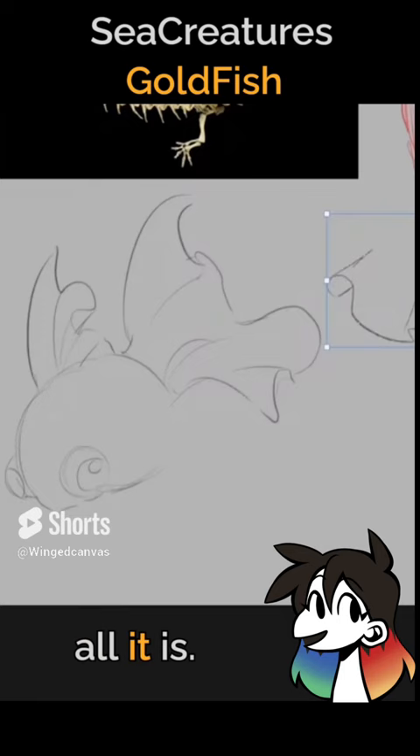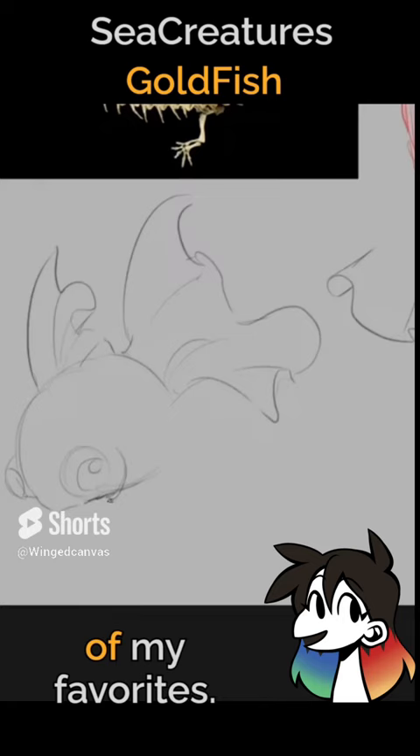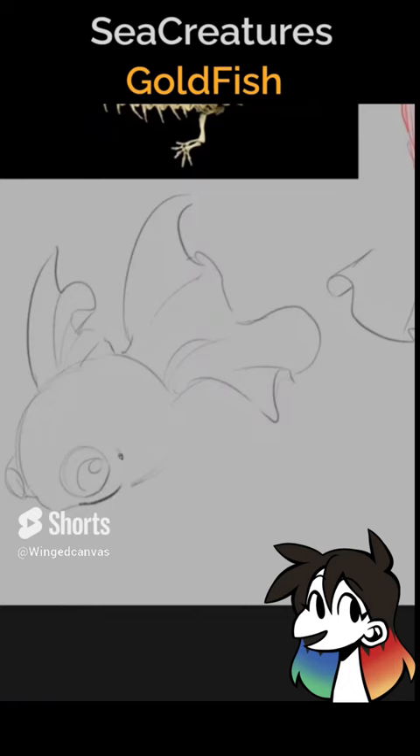I also love ranchu goldfish — ranchus are one of my favorites. I love pearl scale too, but actually I think ranchus are my favorite goldfish.